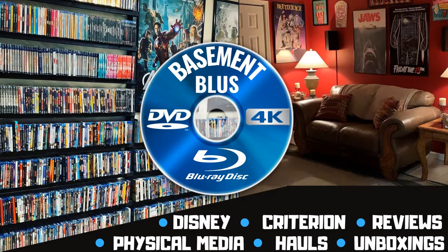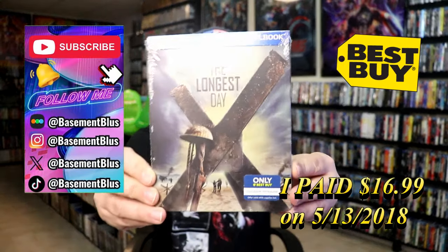Hey, Tony here. Today I'm going to do an unwrapping of the Best Buy Exclusive Blu-ray Steelbook for The Longest Day. So stick around.